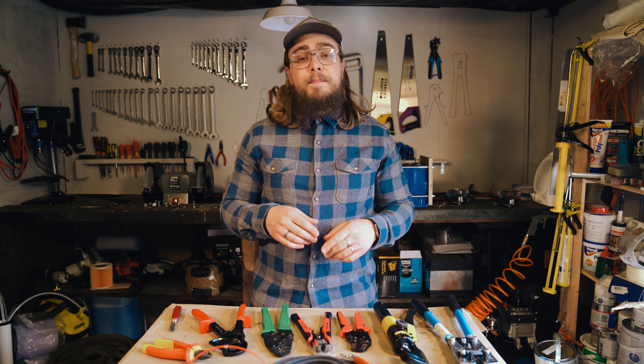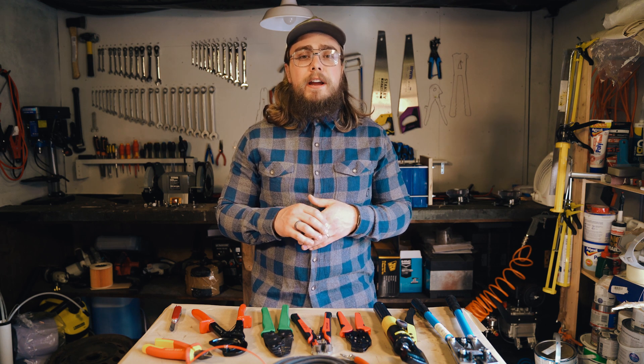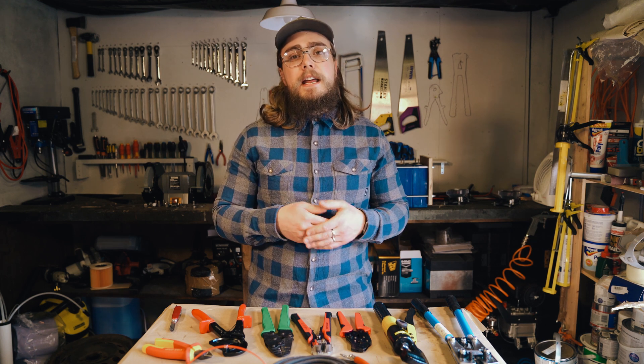In this video we're going to be looking at how to crimp connectors well onto your wiring so that you get a really solid connection.